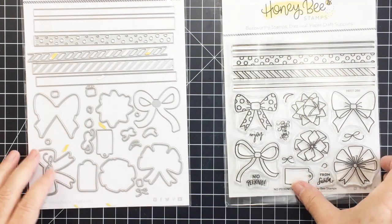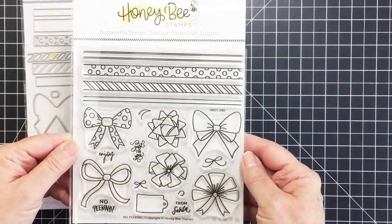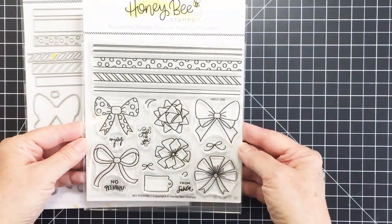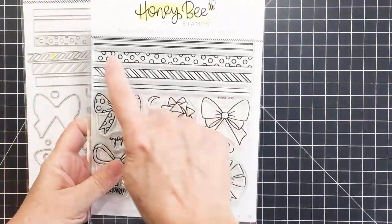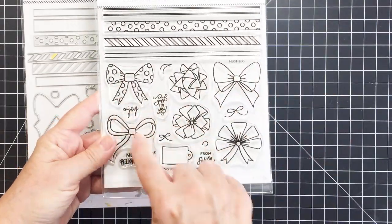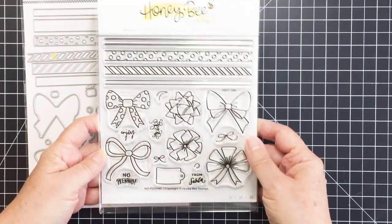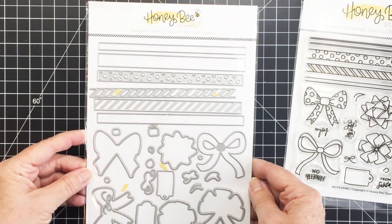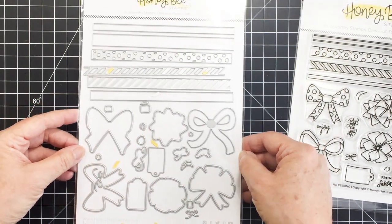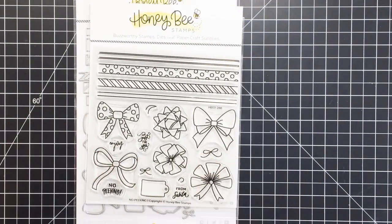Hey friends, it's Maurie! I'm back today with another project for Honeybee Stamps. Today I'm going to be using the awesome No Peeking stamp set. You can see the stamp set here with all of the really cool different shapes — we've got some ribbons and bows, some little tags, and some sentiments that can be stamped inside that tag. Super cute! There's also a coordinating die set that you can purchase separately, and I absolutely love how these coordinate together.